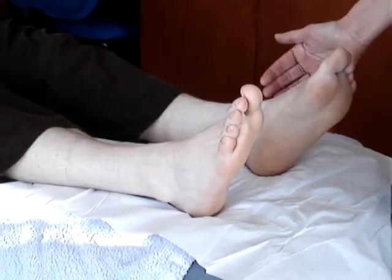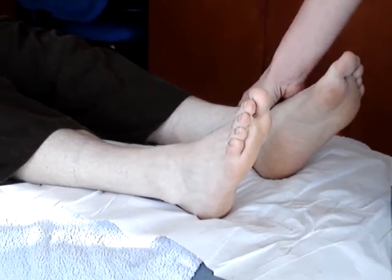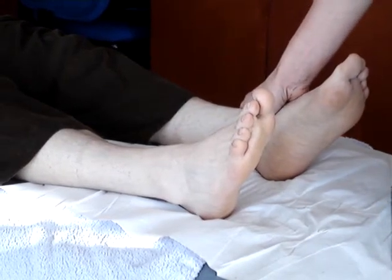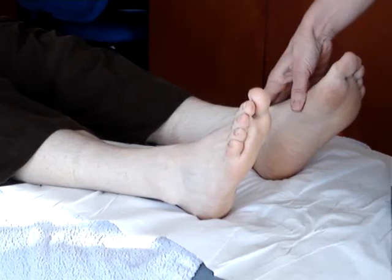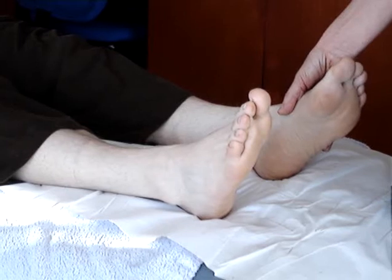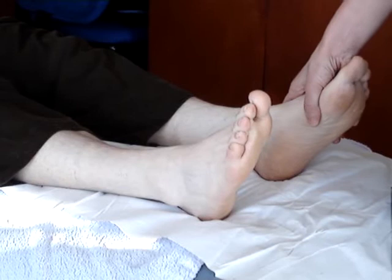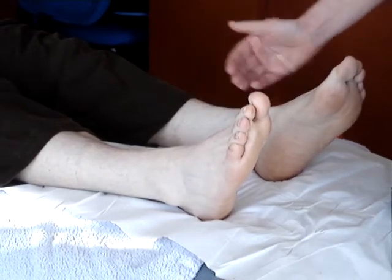To assess the foot and ankle joints, the ankle, very much like the wrist, has got flexion, extension, but this time it's got an inversion instead of adduction, and an eversion rather than an abduction. So those are the four things that we're going to have a look at.